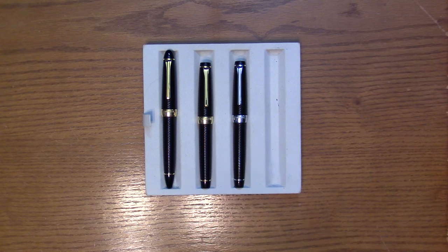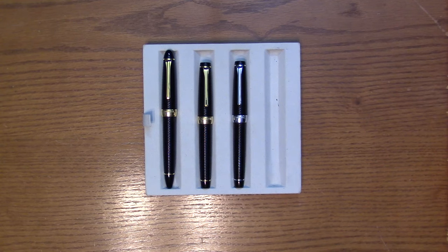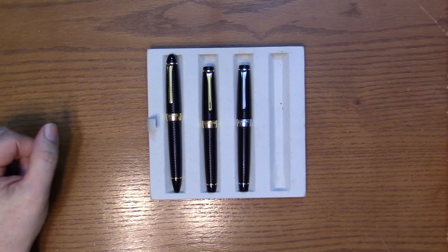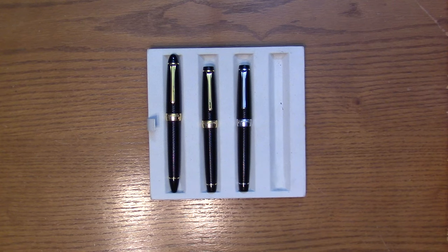Hi everyone, this is Brian with Anderson Pens. Today I want to talk about the ribbed pens from Sailor. Here I have three of the ribbed pens — these are bespoke-only pens, made by hand for the consumer. The ribbed series is a really interesting pattern. I have the 1911 in black and gold, which is perhaps the most common version, and the Pro Gear in black and gold and black and rhodium. These all come standard with Sailor specialty nibs — Naginata Togi and other available options.